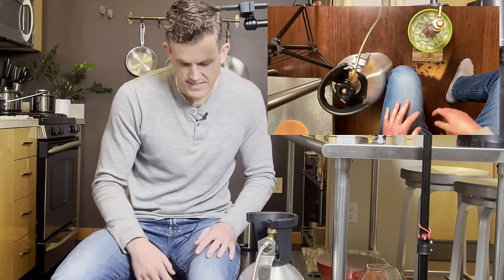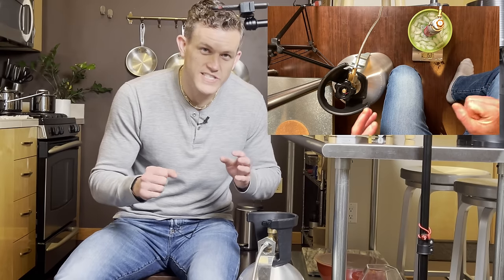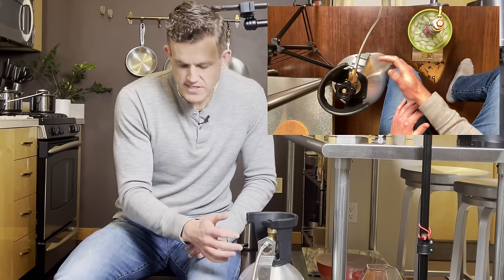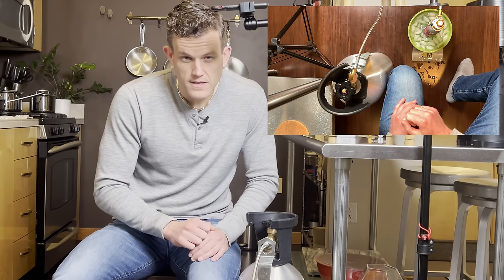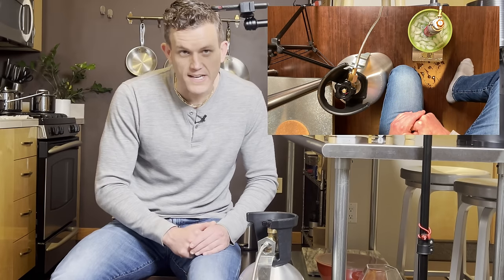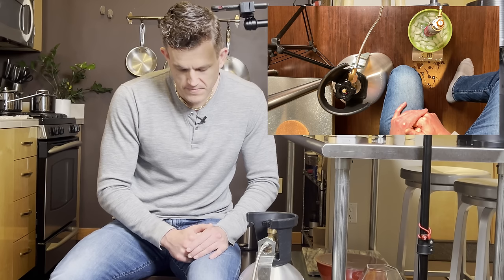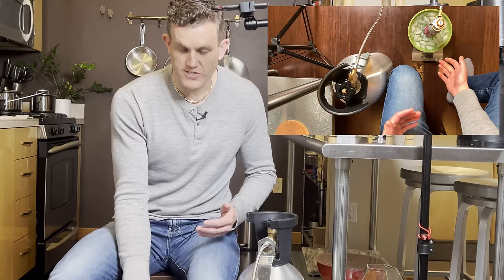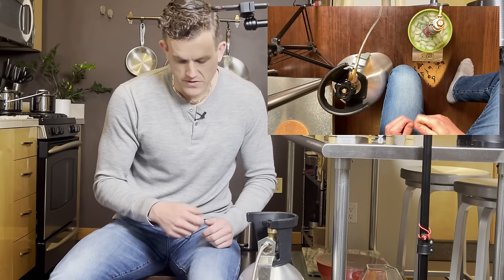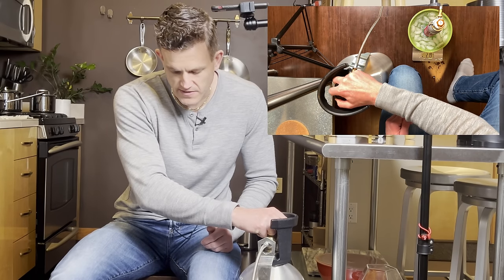We're at 125 grams — we want the fill to take one to two minutes. If you hear any screeching or hissing, stop the process and reset. You should just hear a gentle flow, nothing too crazy. Watch your scale: we're at 183 grams, already about halfway done. The fill will slow as pressure increases in the cylinder, so you may need to open the tank a little more midway through — I'm going to open it up a bit now since we've started to slow down.